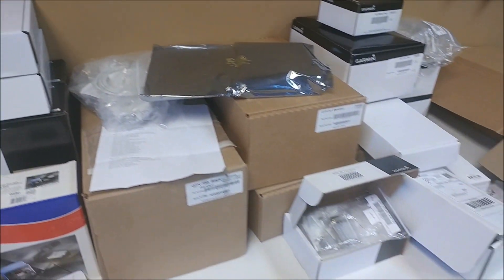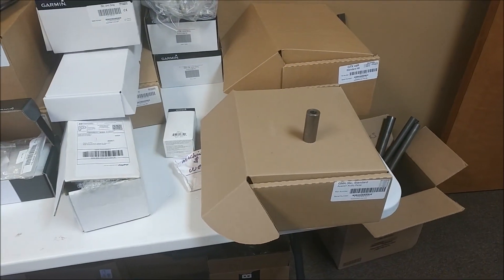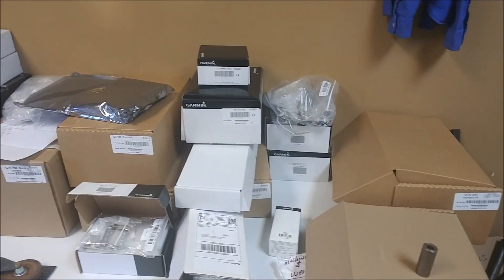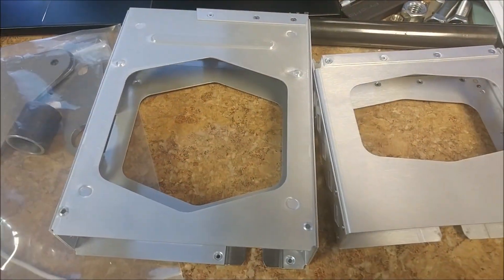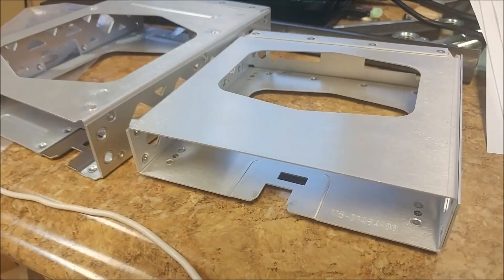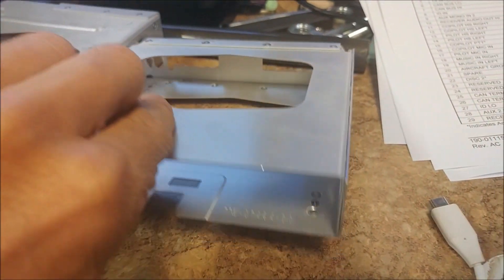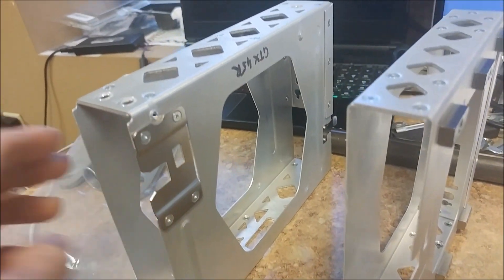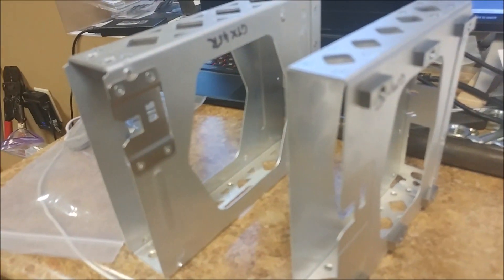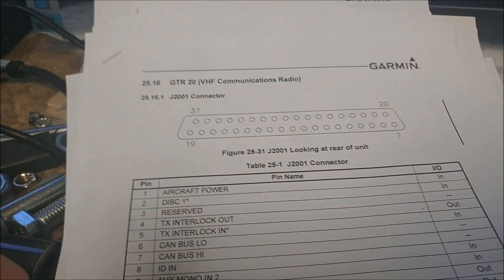Three boxes of avionics showed up today, so I had to unpack and inventory everything. I started going through some of the stuff I needed to confirm, since before I was sort of guesstimating from documentation. Basically what it comes down to is these are a couple of the brackets for two of the units, and because of the way they set up I've decided I need to make some changes to how I was laying out the components in CAD.